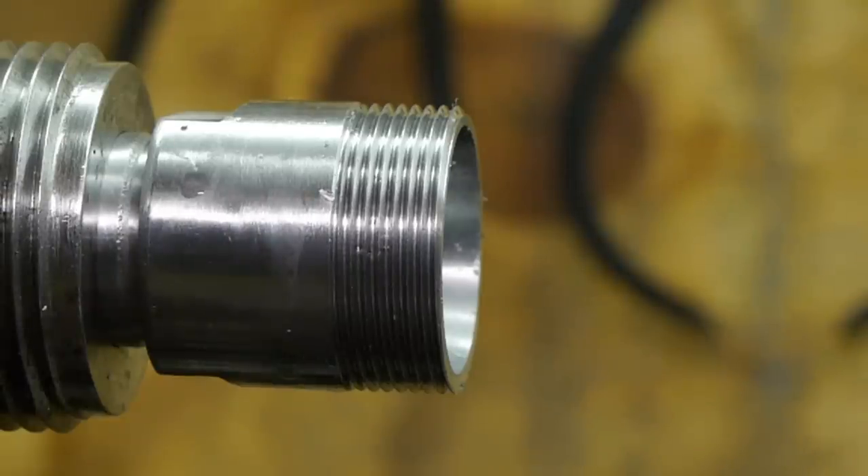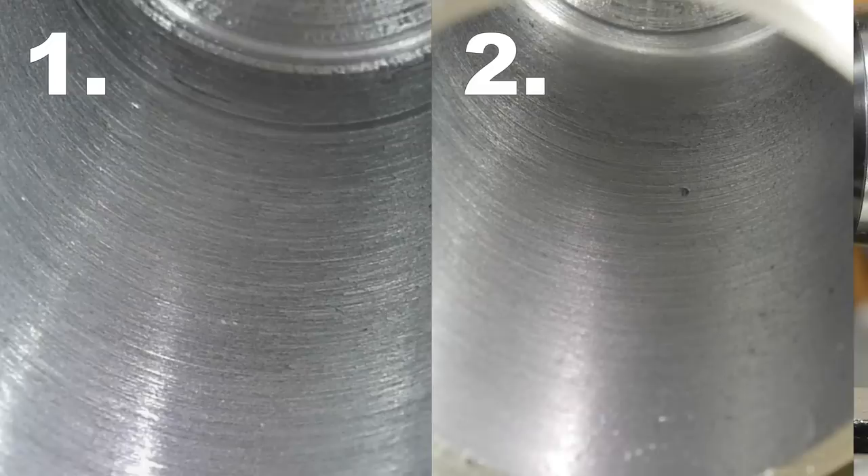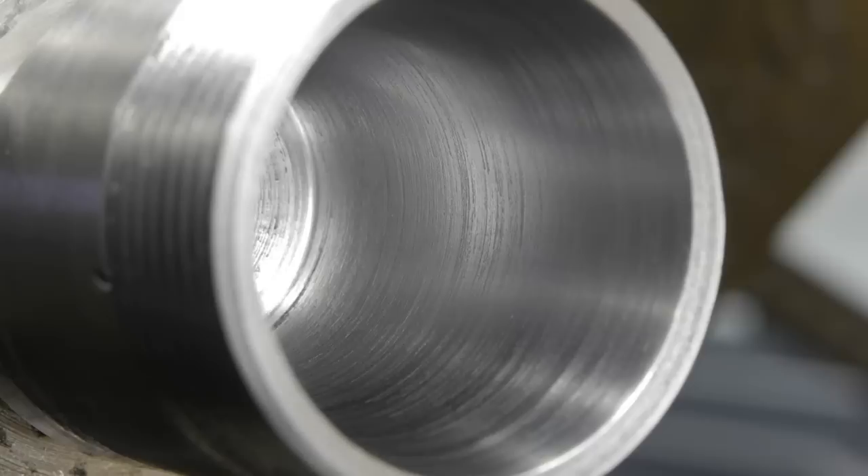As usual, I will edit in a picture right about now. Looking at this picture, the second attempt might actually be a little better, but that could also be the quality of the picture compared to the first. Here's a side-by-side view, and here's a picture after using some sandpaper — a little better, but certainly not the mirror finish I've been chasing. But it might have been good enough for a collet chuck.